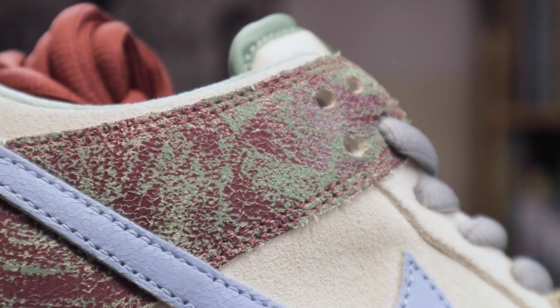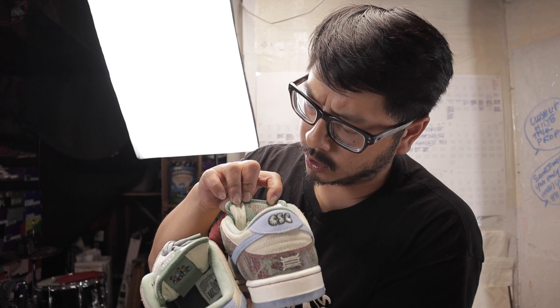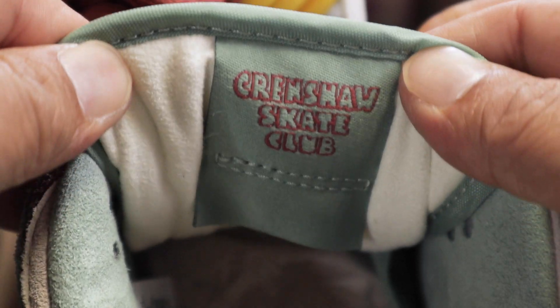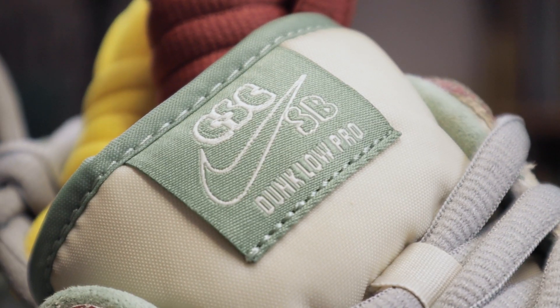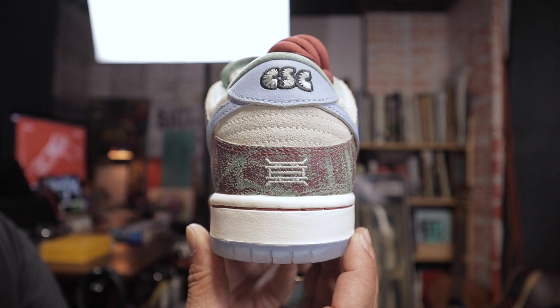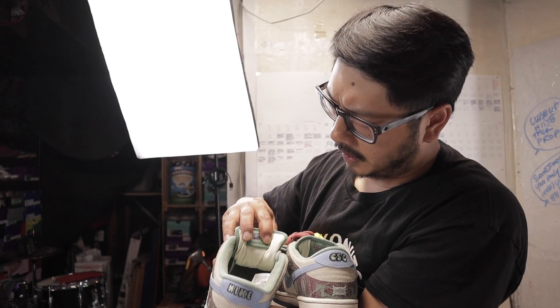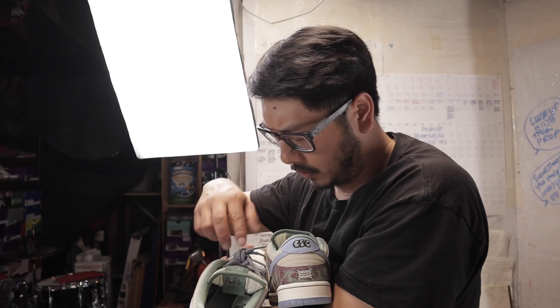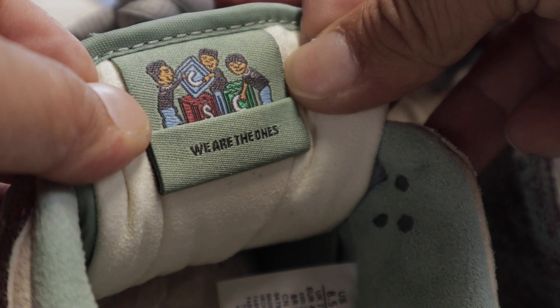We got the building block graphic on the tongue on the left shoe, and the right shoe has Crenshaw Skate Club in the custom font — stroked out with a 3D effect. Extra details in the letters — it's a throw-up, a graffiti throw-up right there. Underneath the tongue tags we got a message: one side has half the statement, the other side finishes it. This is an Obama quote — it says 'We are the ones we've been waiting for.'